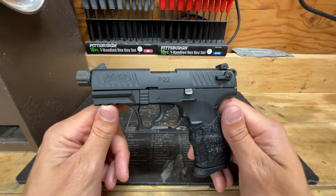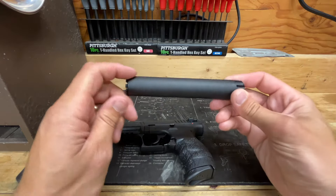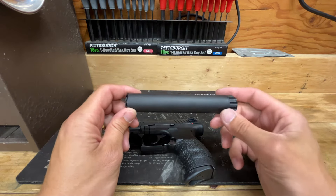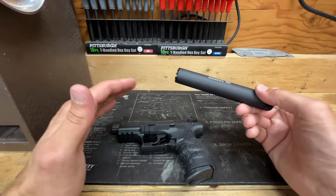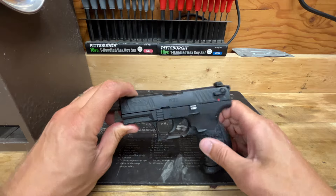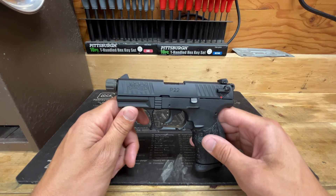One thing I have to disclaim about the latter rounds I've put through the P22 is that probably 75% of them have been suppressed. I'd love to report that the extra back pressure of the can increased the reliability of the pistol, but it just hasn't. I've had multiple failures with the suppressor on. Does it run better suppressed? Absolutely — but it is not foolproof.